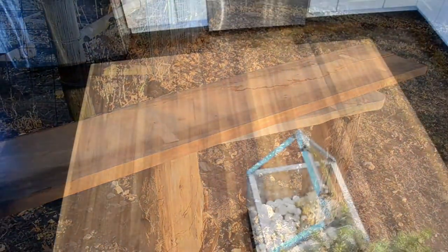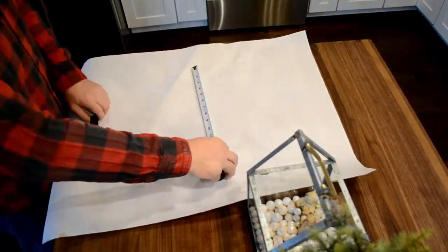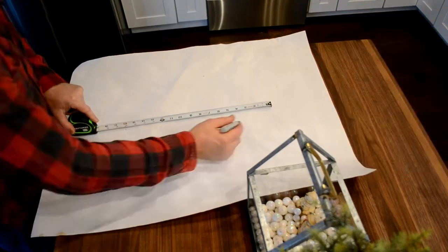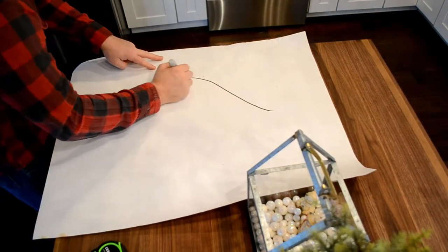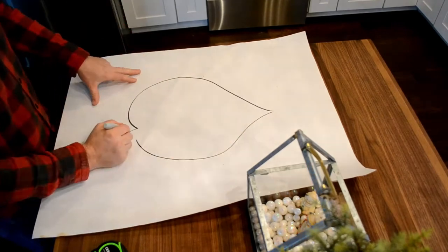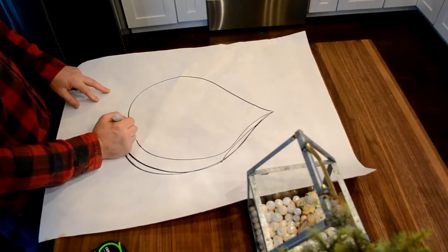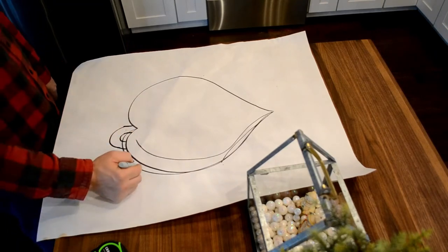Now let's get started on this. First, I need to do an elf cutting board — not that type of elf. Something respectable. A respectable elf. Something like Elrond. Yeah, he'll be happy with this cutting board.